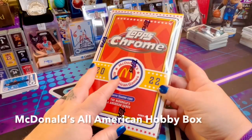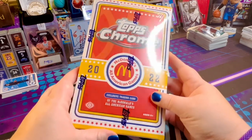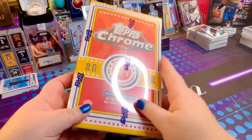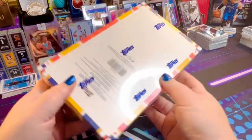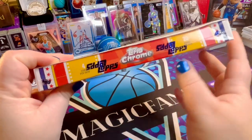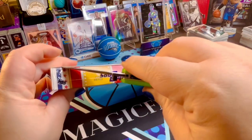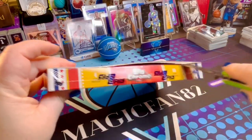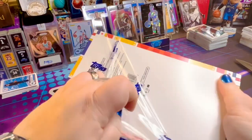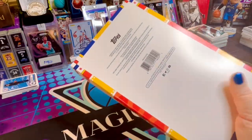I kept finding the blaster boxes for the 2022 Topps Chrome McDonald's All-American Games, but I didn't want the blasters. I wanted the hobby box, and I finally found it, guys. So today we're going to take a look at this hobby box — 20 packs per box, 4 cards per pack. What I'm hoping to find are a few Anthony Black cards because he was part of this All-American game.